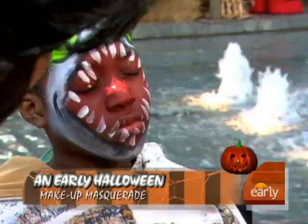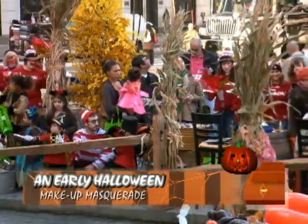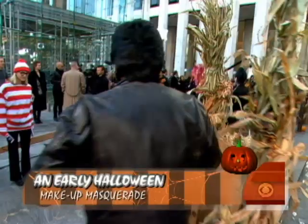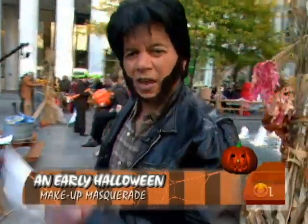It looks good. Dakota, are you happy? He's got a fish. Dakota, Britt, thank you guys so much. You know what, when it comes to Halloween fun, why should the kids have all the fun? Let's say adults have some fun as well.